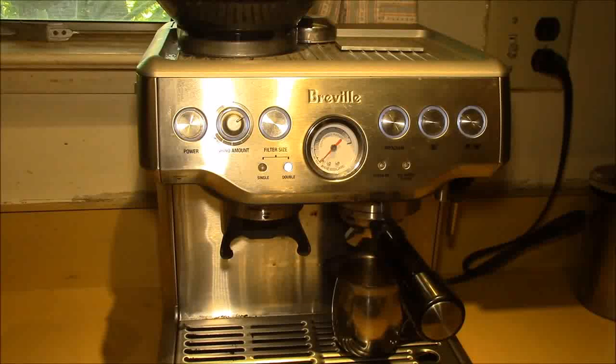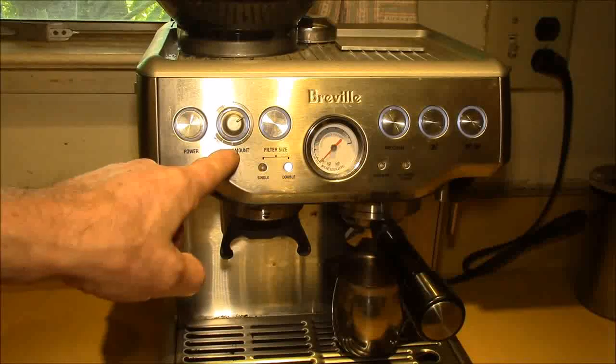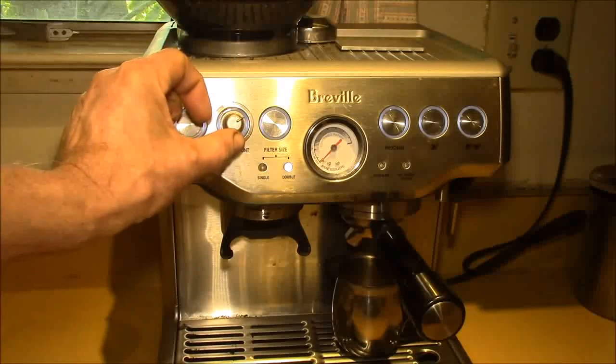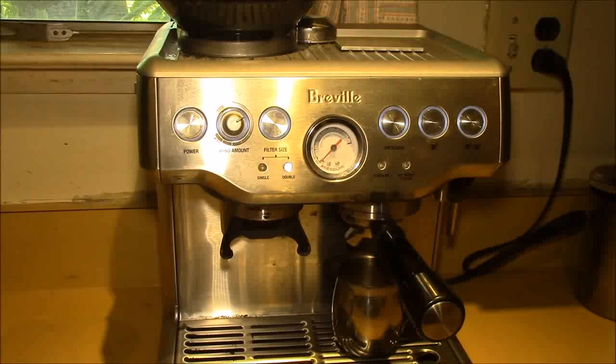Unless you've used that coffee before and you've recorded the settings, you can go back to those. I like to do one adjustment, see what the pressure is, and note the amount — if I get a little too much coffee ground I'll turn the amount down, if I need a little more I'll turn it up.